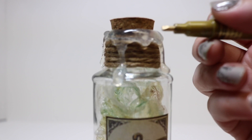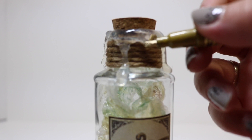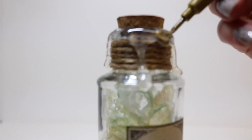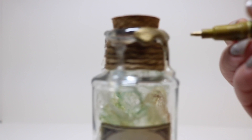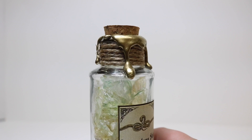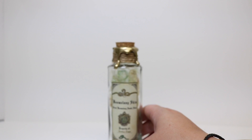Once our glue has dried, we're going to take our gold paint marker and paint the glue gold so that it looks like gold wax was dripped onto our bottle. Once we get the glue all painted with the paint marker, we have this great faux wax seal on the bottle.